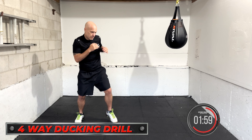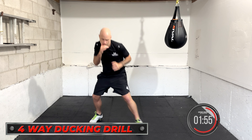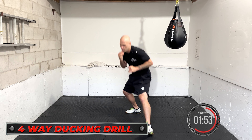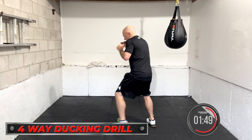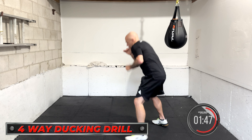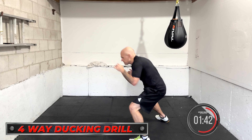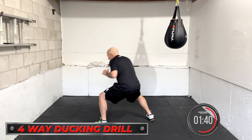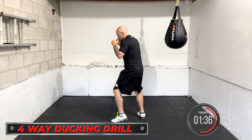Four-way ducking drill: forward, back, left, right. Forward, back, left, right. Stay alive with those feet. Keep working it. Take a break if you need it and move around. Good work.